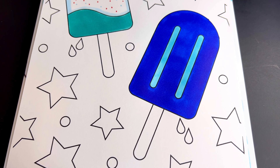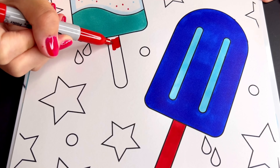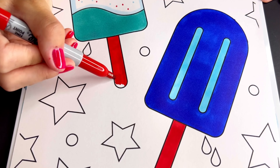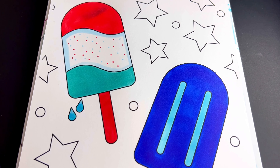Okay, lastly let's color in all the stars and the circles in the background red, blue, and silver.